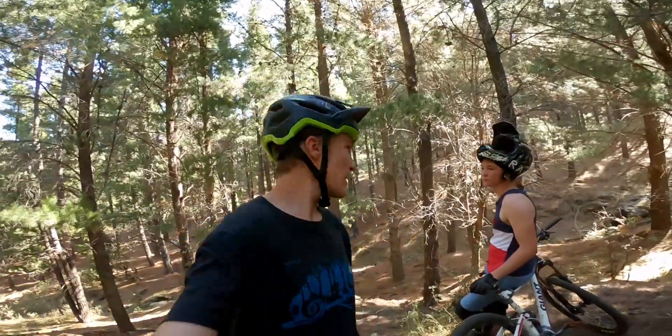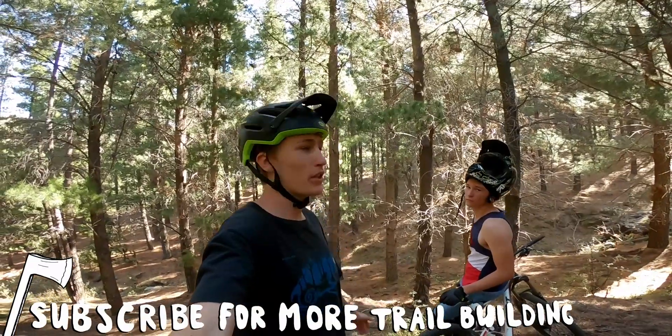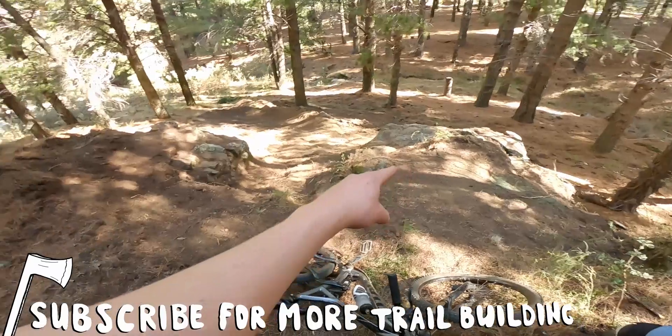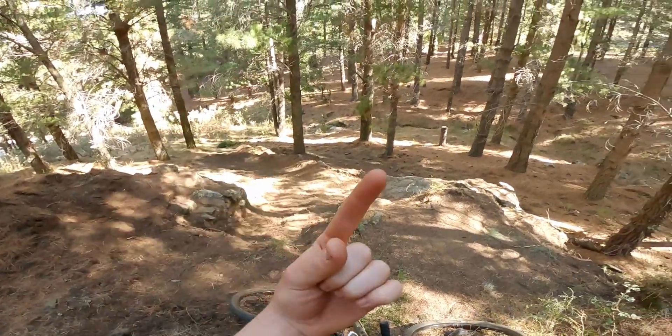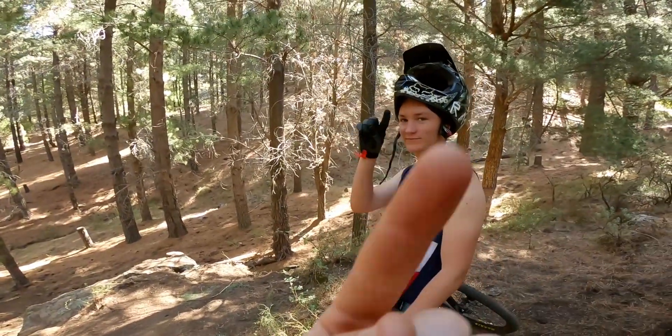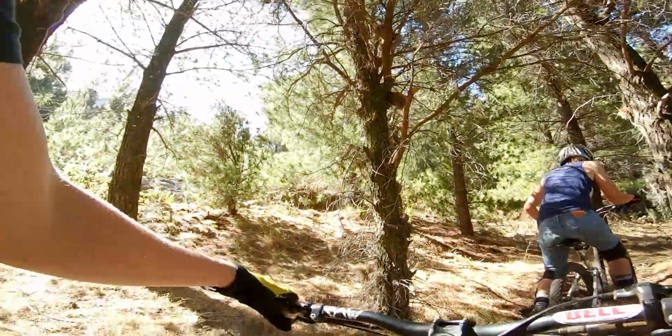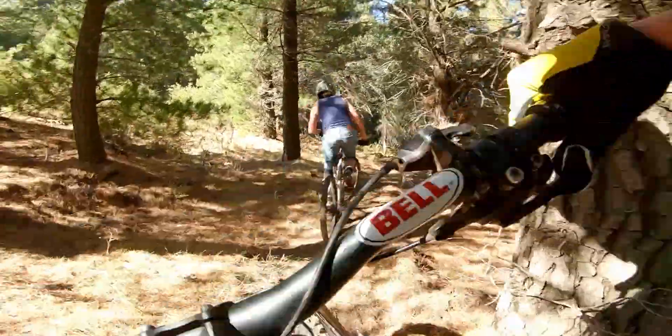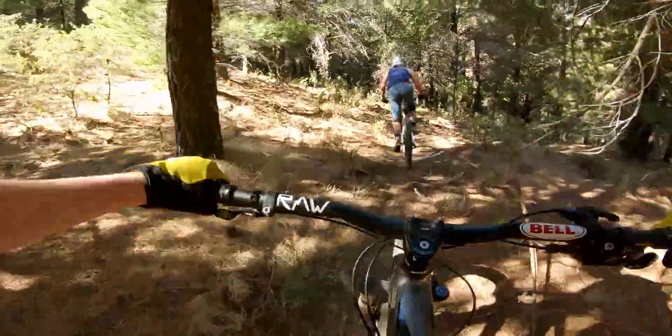We're here to test it and we're just going to see how good a trail can be when you only used rakes. I wanted to see how someone riding a trail for the first time would deal with the awkward corners, so I let Jamie ride it blind.